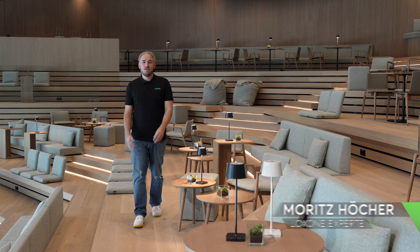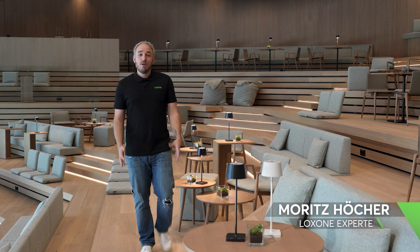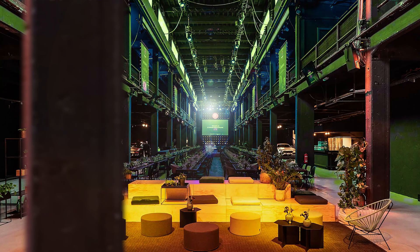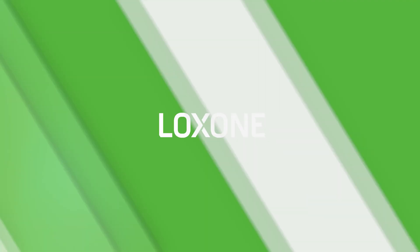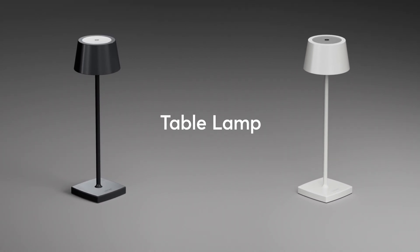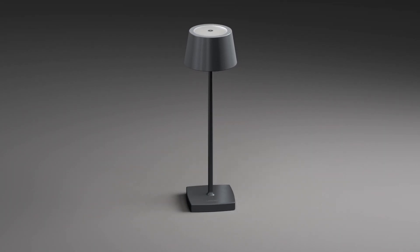Hello and welcome from the auditorium of the Loxone campus. Today we bring smart light to every table. I am pleased to introduce to you the new Loxone Table Lamp Air. The Table Lamp Air is a continuously dimmable table lamp that can be easily and quickly integrated into the Loxone ecosystem thanks to the Loxone Air technology.